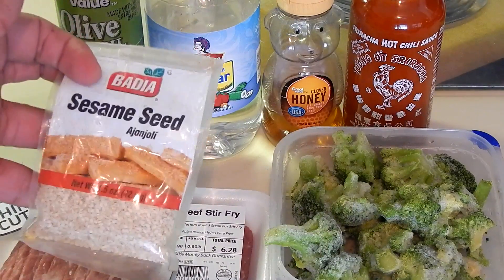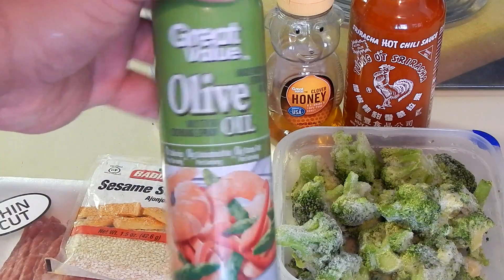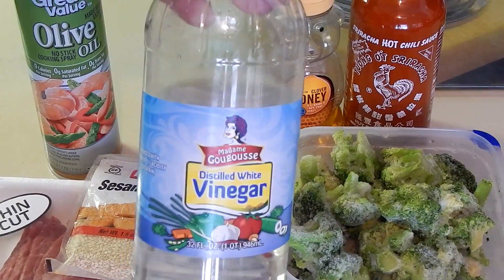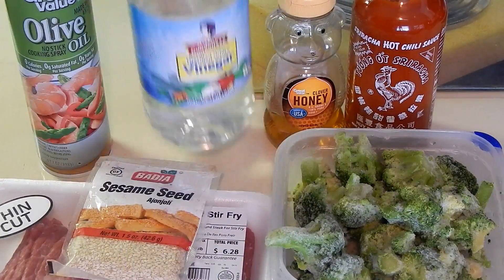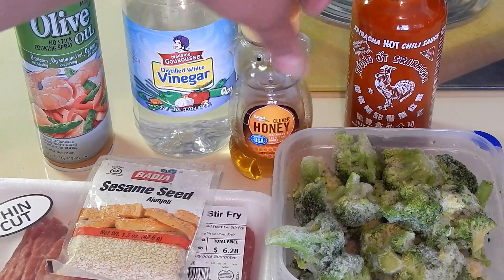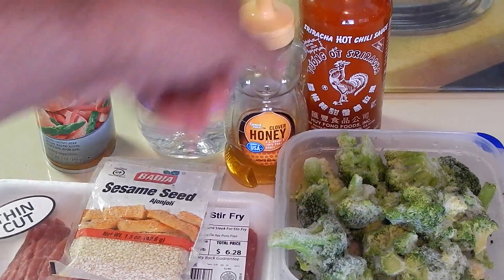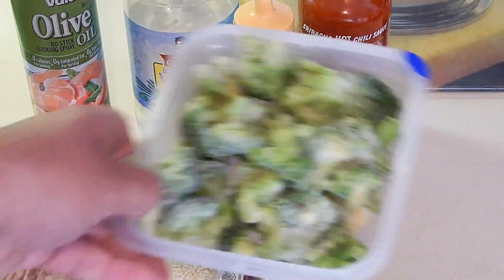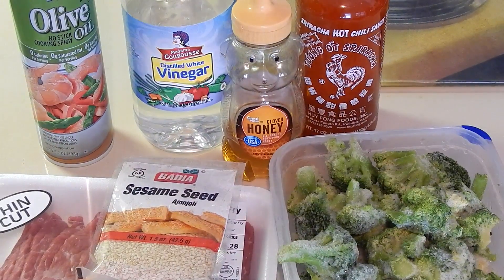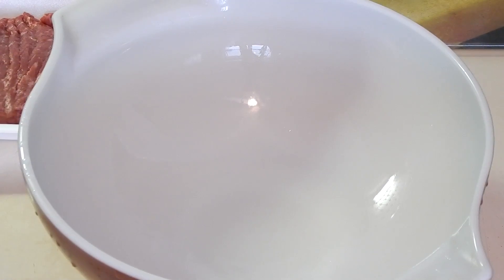For the stir-fry you'll need lean beef — it already comes pre-sliced, very convenient — some sesame seeds, nonstick cooking spray (I went with the olive oil version), a little white vinegar, honey, sriracha sauce, and some frozen broccoli. As far as the honey goes, you could get the sugar-free version — it makes a difference for your macros but not for taste at all.